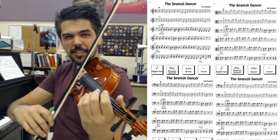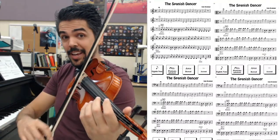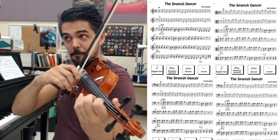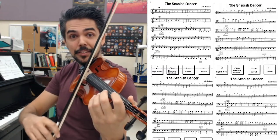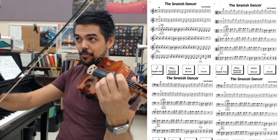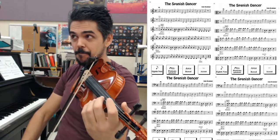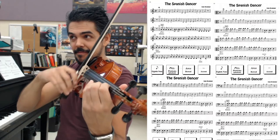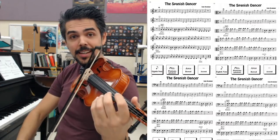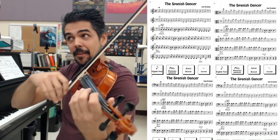Just long bows here. Frog to tip would be nice — it's a really good practice for long bows. Bow circle or retake the bow back to the frog here at circle one. Nice long bows again. Keep the left hand and the right hand relaxed.